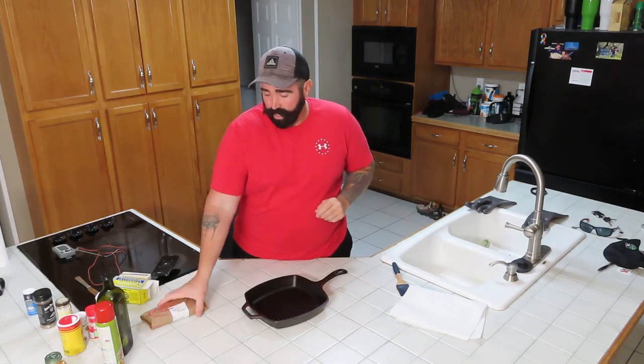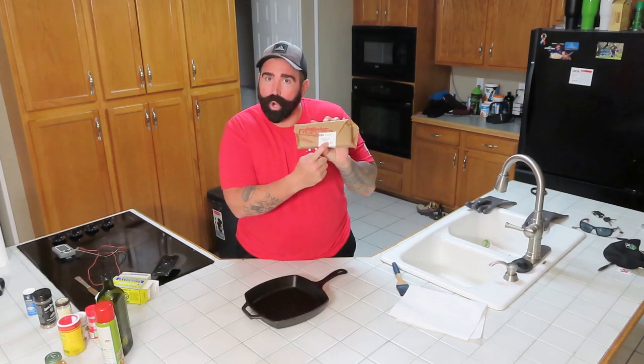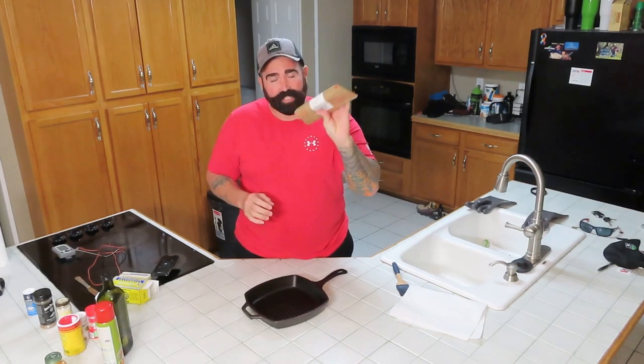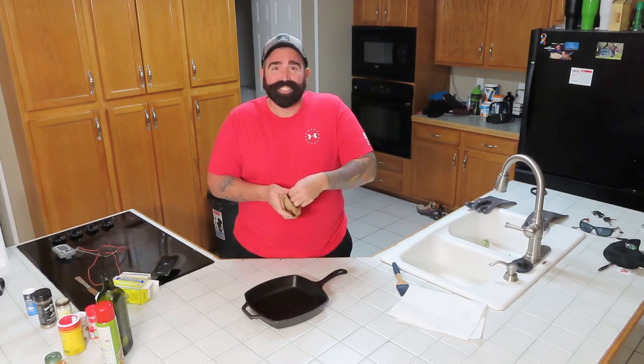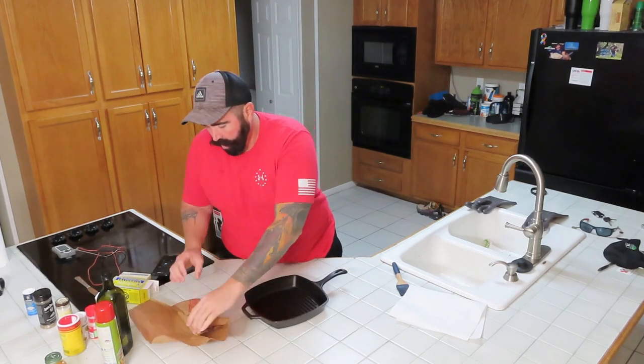Today we're going to reverse sear some Beef Ribeye Steak, American Wagyu Boneless. It's $35.99 a pound. It's not the Japanese Wagyu, it's the American Wagyu.